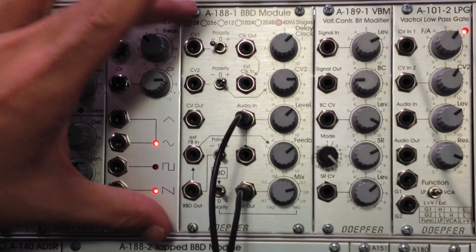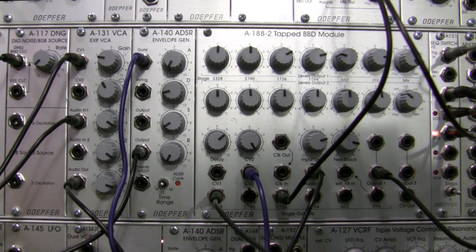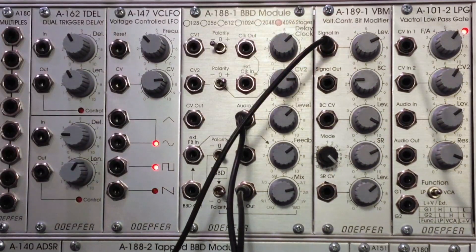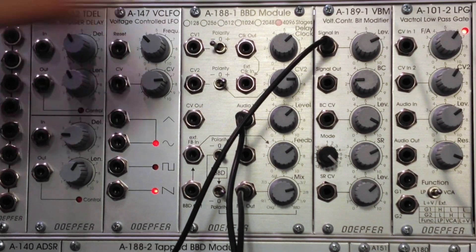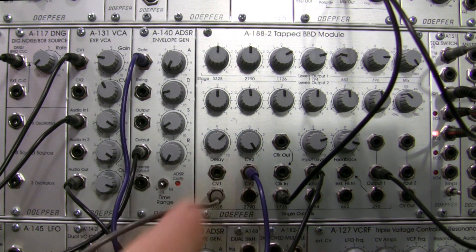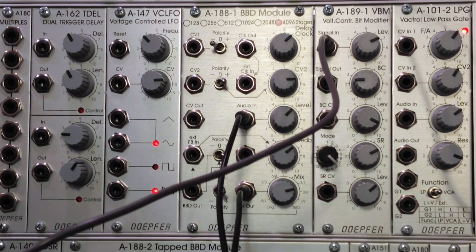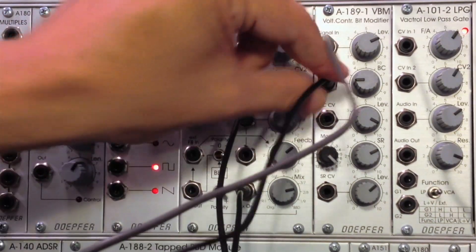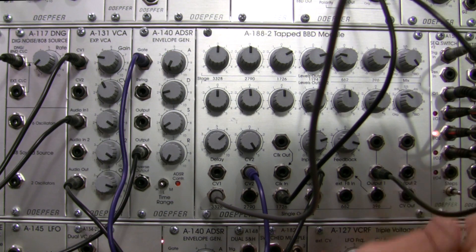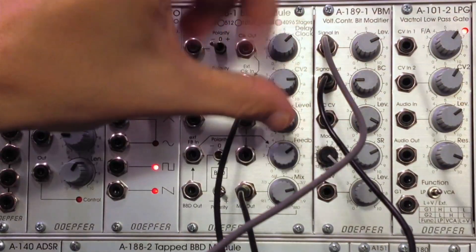Let's get a third sound going. I'm going to take the 3328 and go up to the signal in on my bit modifier. I'm patching 3328 into the signal in of my bit modifier up here. Then I'll go from the output of my A189-1 into number three of my A151 sequential switch. Whatever sound I set up on here — this module has a lot of settings — I just want something different enough to be recognizable.